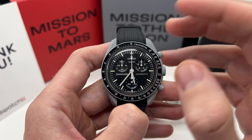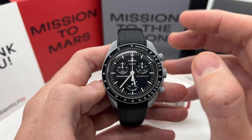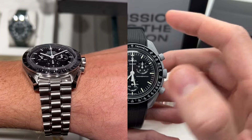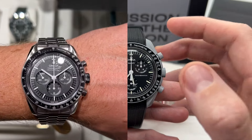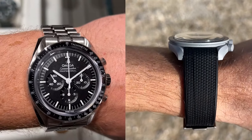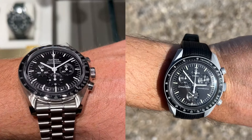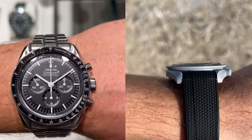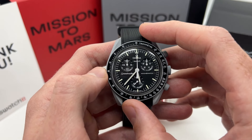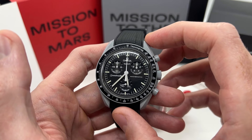After owning an Omega Swatch watch, I went inside an Omega boutique to actually see the real Speedmaster, have it on my wrist, and get the feel of that real Speedmaster. I must say I fell in love with the idea of owning a Speedmaster at some point. If I had not owned this Omega Swatch watch, I would never have gone to Omega to try on their watch. That was the genius behind this release.